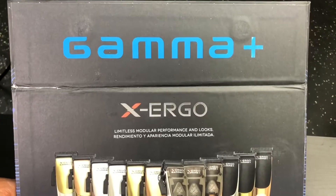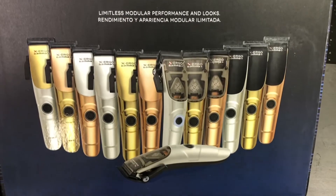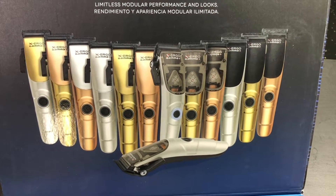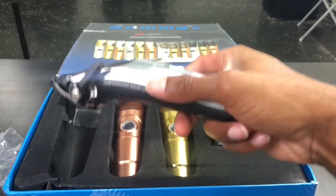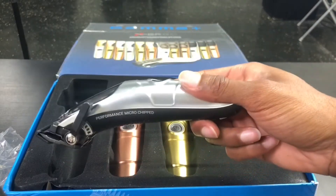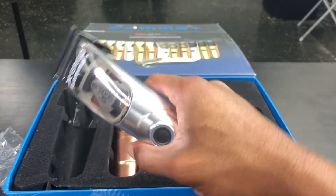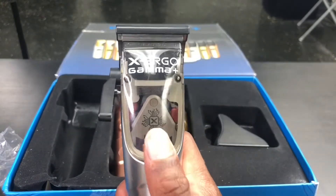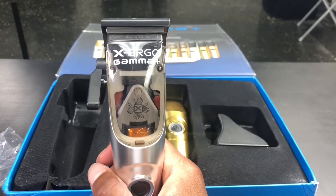As soon as I open the box, it says 'Gamma Plus X Ergo — Limitless Modular Performance and Looks.' Below that, we've got 13 different images showing different color combinations you can create with the body kits and interchangeable thumb rest. Here is the clipper. This clipper is very slim — it kind of reminds me of a Slimline Pro but for clippers. I really like the clear thumb rest; you can see that microchip symbol right there on the battery.